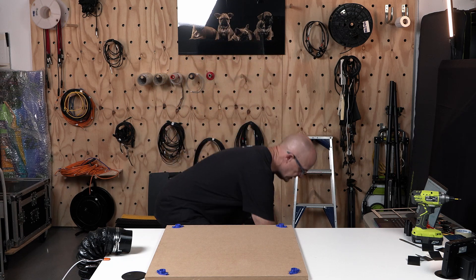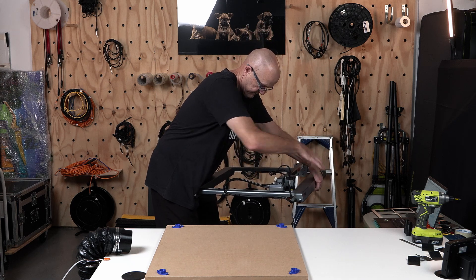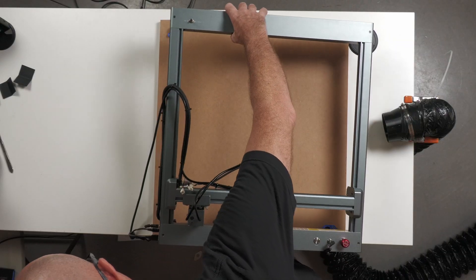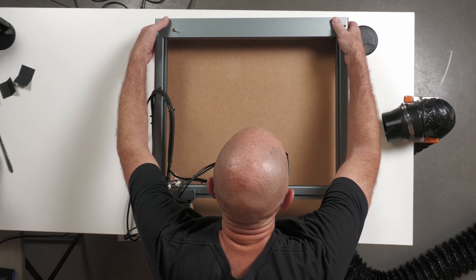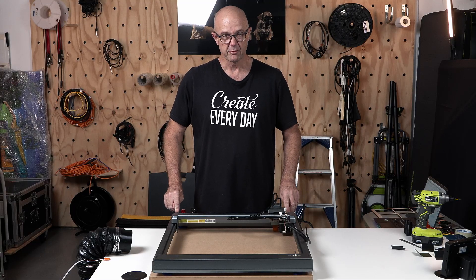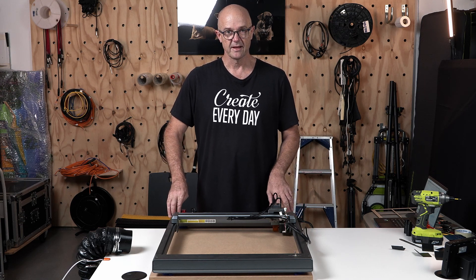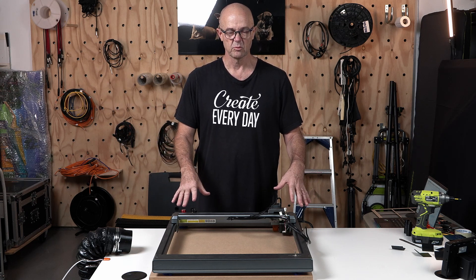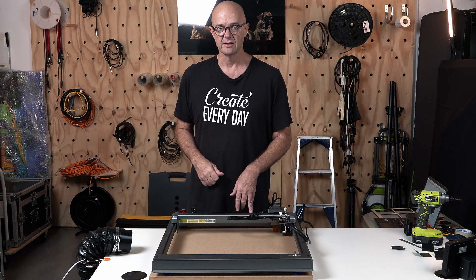Let's get it back up, make sure I put it around the right way, and we'll just line her up. The feet are screwed in so that's a repeatable process now — I can take that out and put it away somewhere if I need to. And if I need to use this workspace, I can move the wasteboard and have it ready to do something else with.